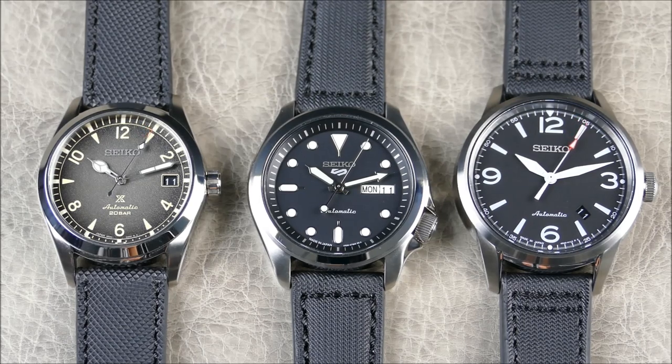I'm not affiliated with Rios 1931 or any of their dealers — I purchased these on my own. I was really interested in this particular lineup and this trio when deciding what type of strap I wanted for this use case, so I figured I'd share my findings with you guys.